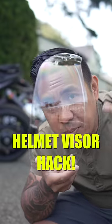This is the most convenient way to carry a spare helmet visor. Here are a few ways to carry a spare motorcycle helmet visor.